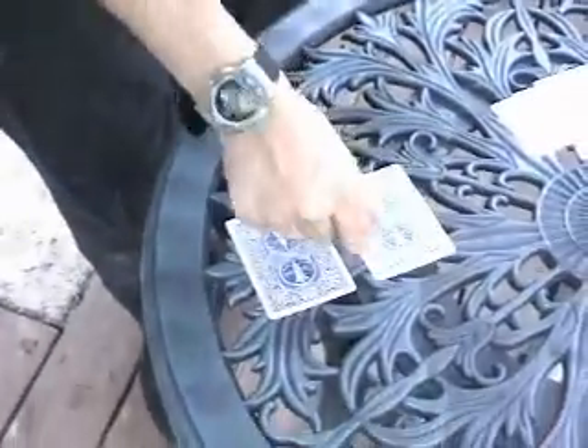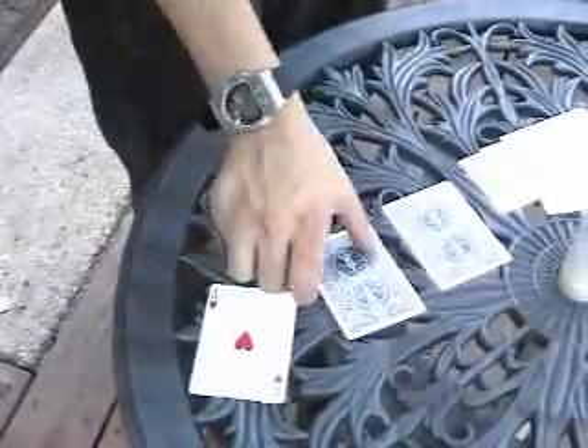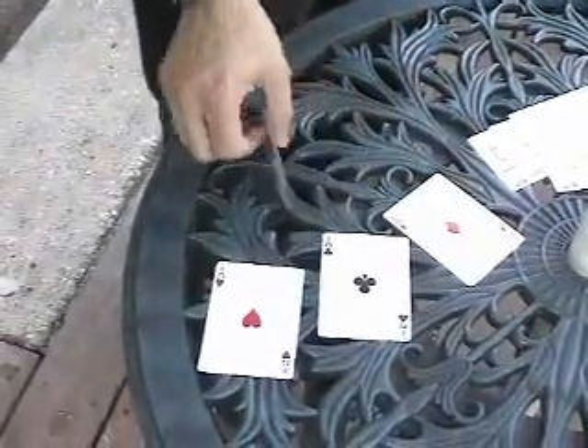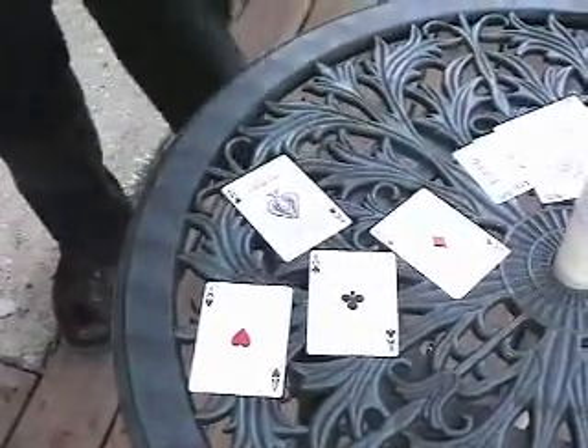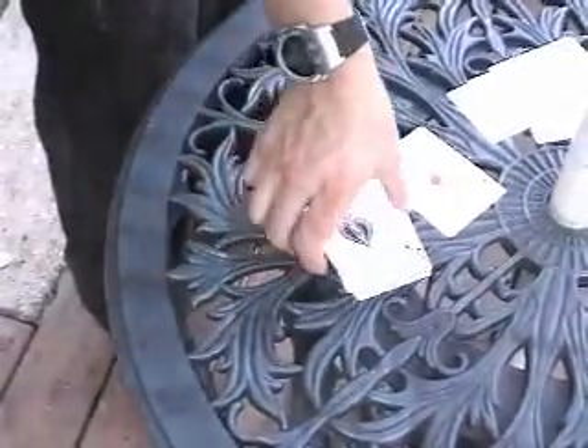I need a couple of specific cards to do this — this one here, this one here, and one more should do it. Four aces. In case you haven't guessed, this is a four ace trick. Now you can see that these are perfectly normal, ordinary aces.